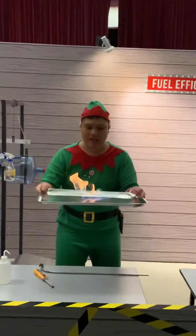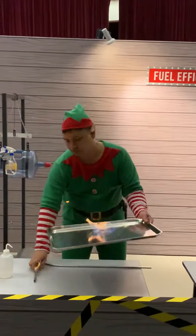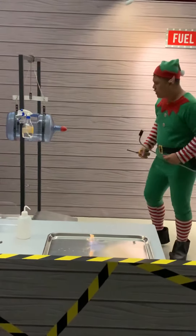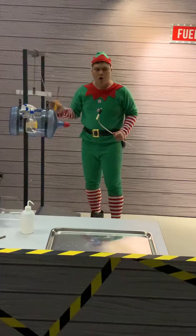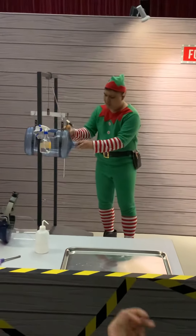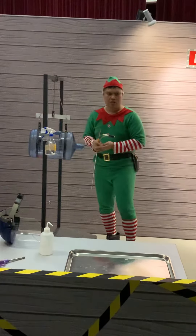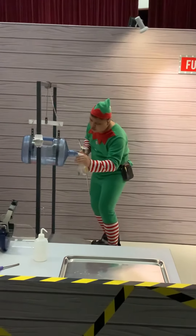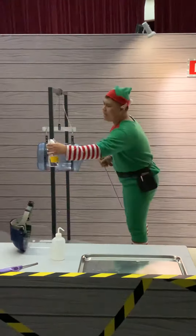That's ethanol. Now, how are we going to use this? Well, we need something to contain all the energy, and I have it right over here. Take a look — imagine this is Santa's engine. And then we'll be placing ethanol as a little bit inside. And now it's time to light it up.